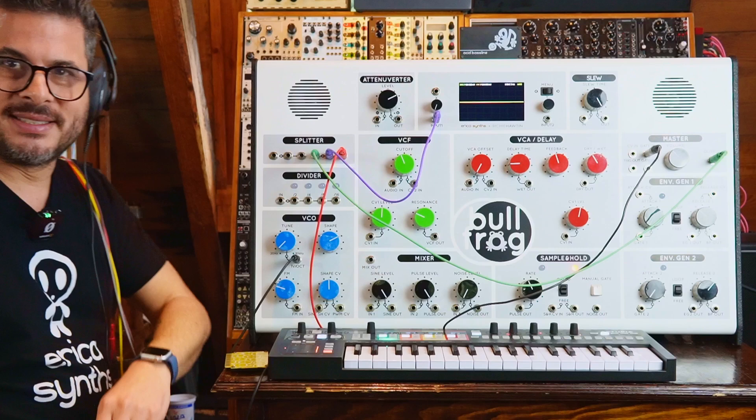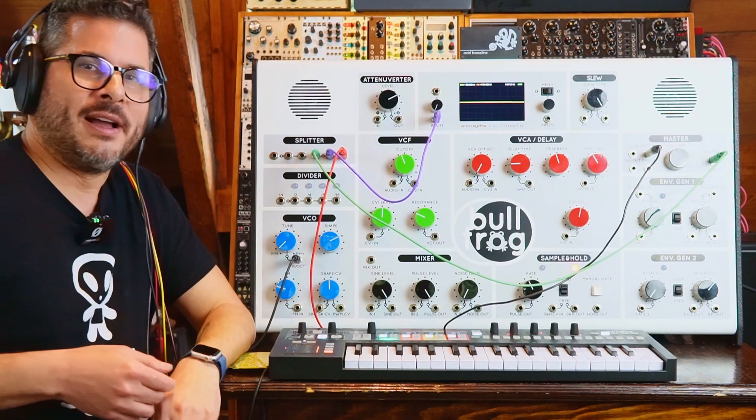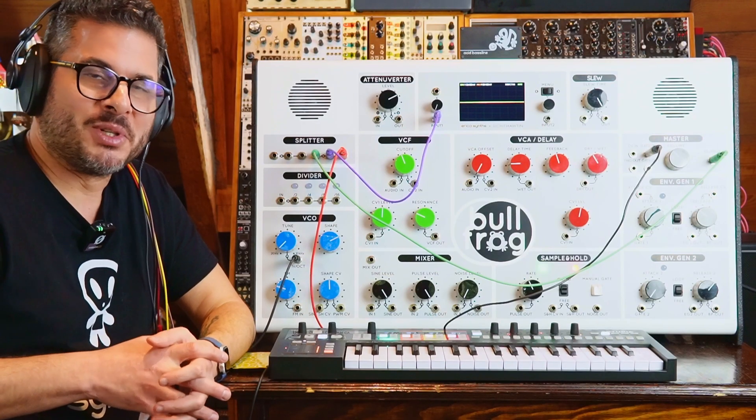Alright, so that's it. I hope you liked this video, I hope you liked the series, I hope you liked the Bullfrog XL, and I hope your students are enjoying learning with it. That's it for today and that's it for the Bullfrog XL for now. Thank you very much for watching. See you soon and stay noisy.